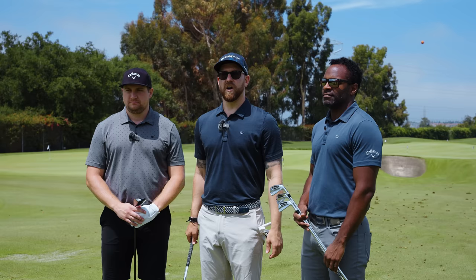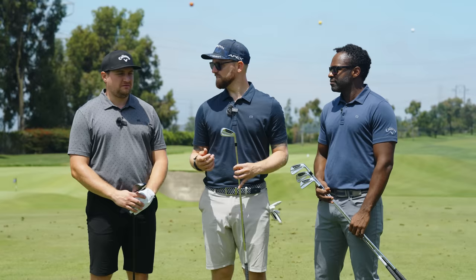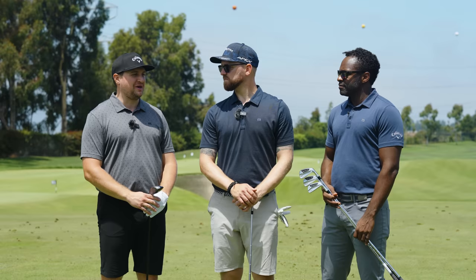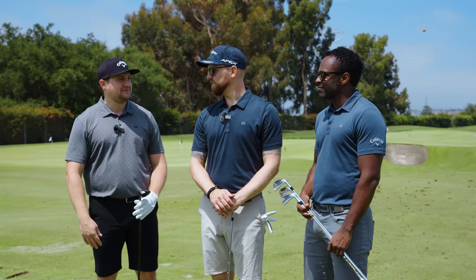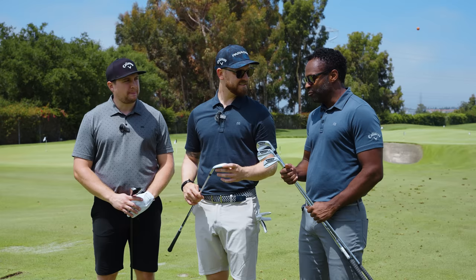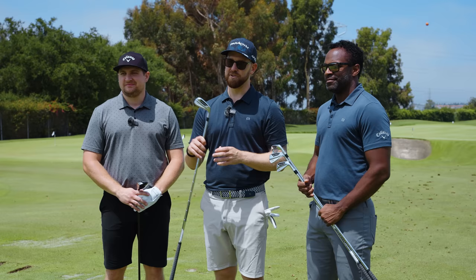That rounds out the Apex test run. Feel and sound were super consistent across the entire line — something you'd expect to change as you add more technology, but it didn't. Turf interaction was great throughout. It makes having almost all three of those irons in your set very possible. I would tell consumers to hit them all and figure out what combo set is going to be best for you — the possibilities are endless. Make sure you visit a Worldwide Golf Shops retail location near you to get custom fit for the new Apex irons.